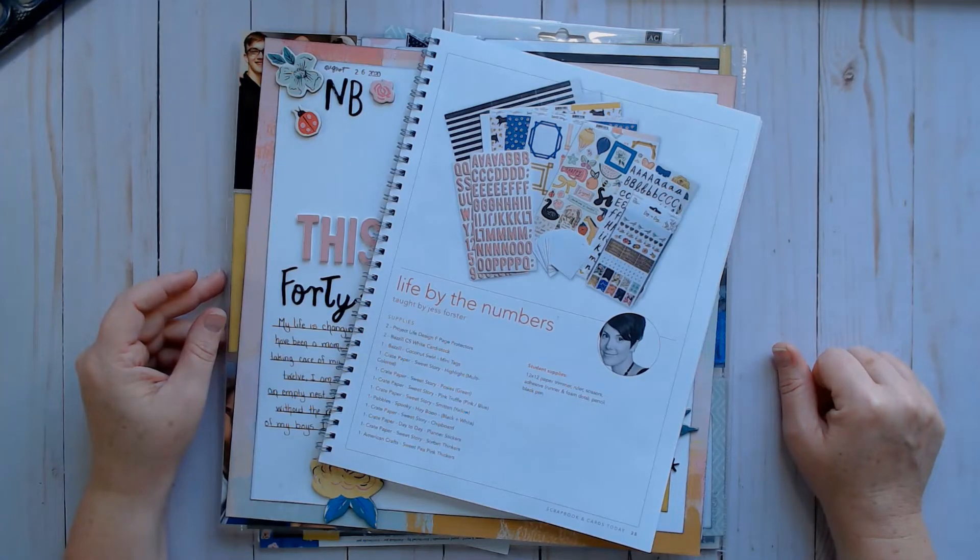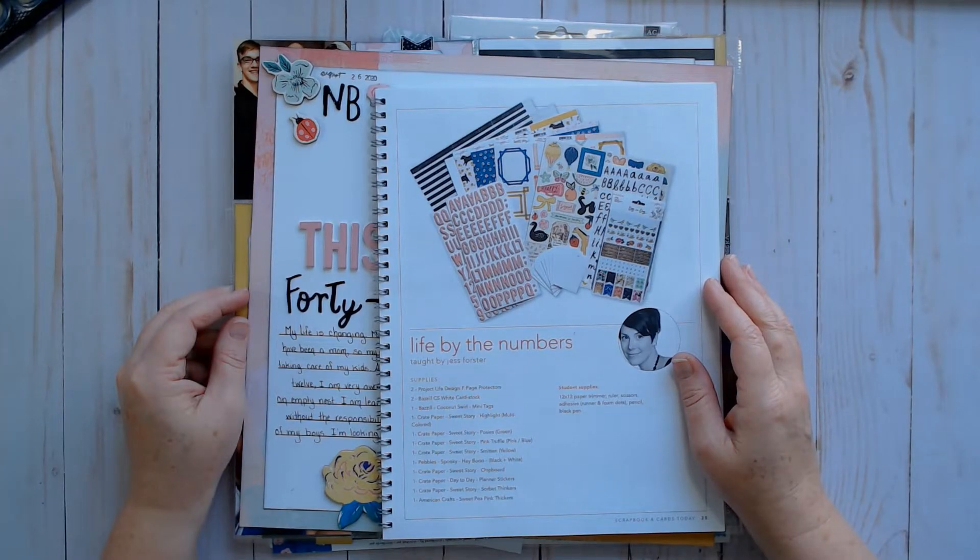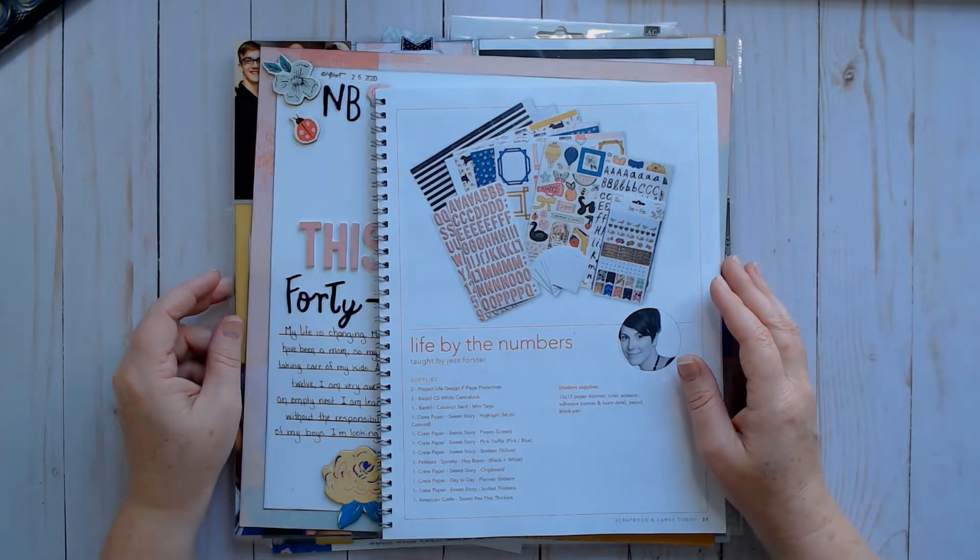Hi, and welcome to Paper Roots scrapbooking. I'm Nadine, and today we're going to keep talking about what to do with all the leftover supplies from your class kits. And today I'm going to be showing you what I plan to do with this class kit. Let's get started.